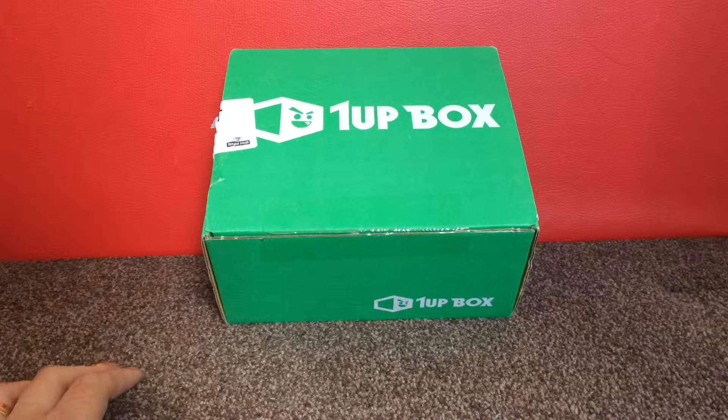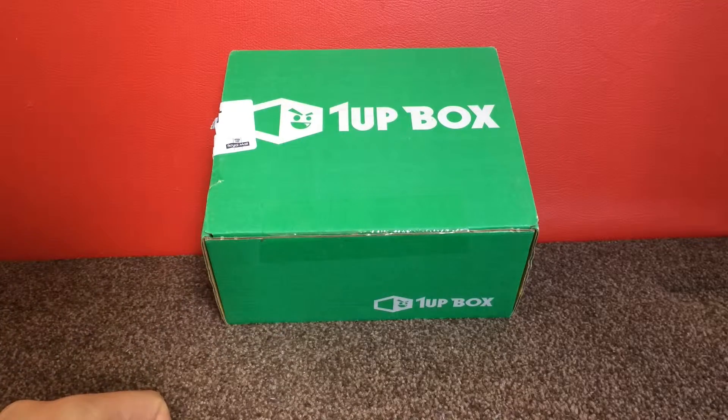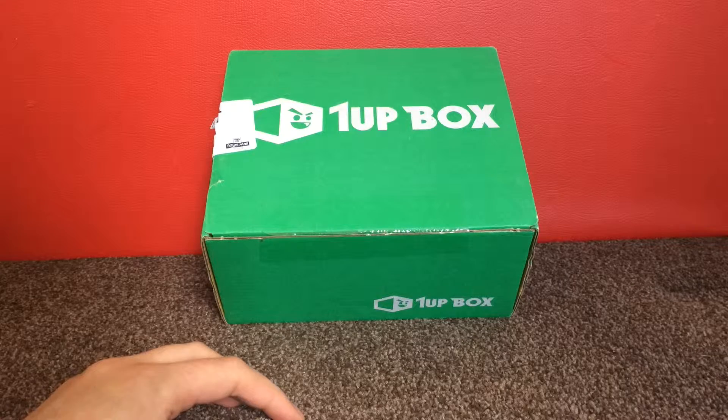Hey everyone, Mother Geek here. Today I want to talk to you about this — it's the 1UP box. This is a geeky subscription box service which is from America but it does ship to the UK now.